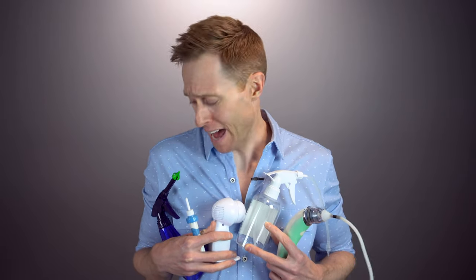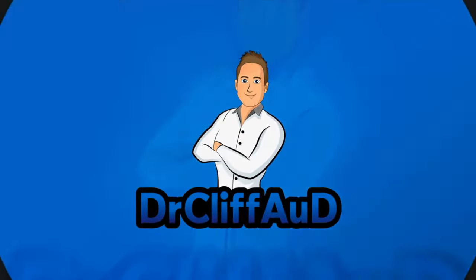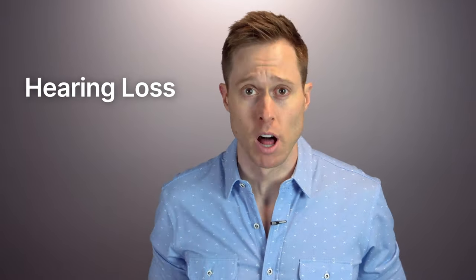Which one of these gizmos is best for at-home earwax removal? Let's find out! Excessive earwax buildup is a huge problem for a lot of people. While some earwax is actually a good thing, having too much earwax can lead to a lot of bad things, including itchy ears, pain, and even hearing loss.